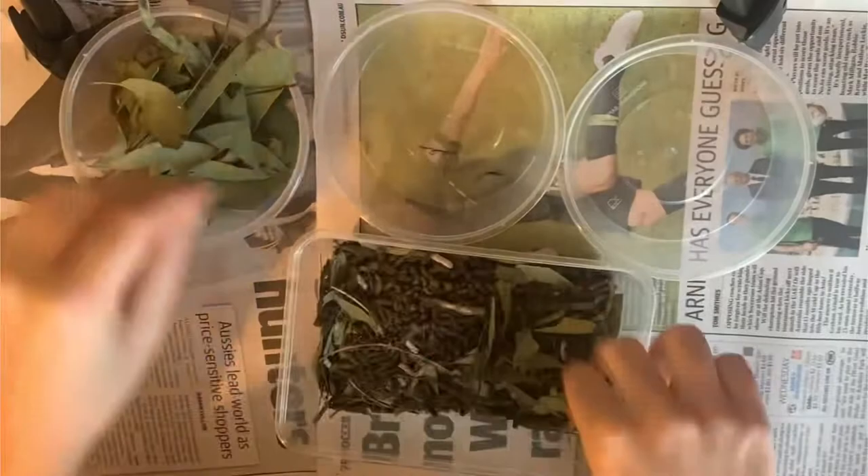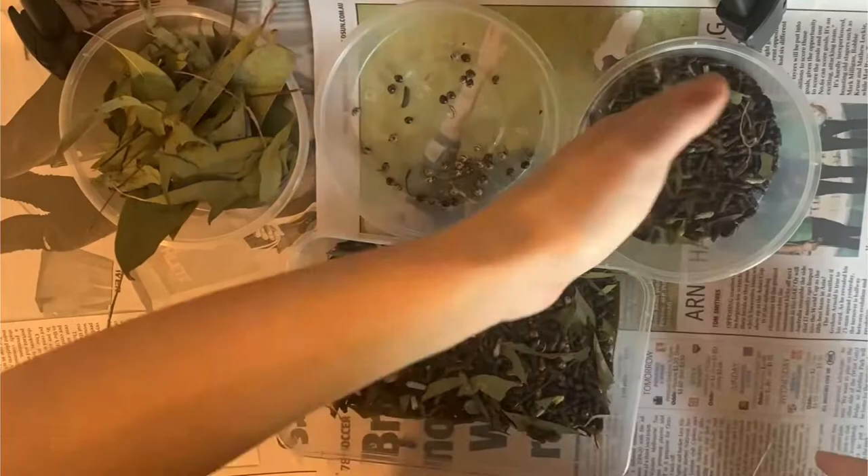We are planning to use the large pieces of eucalyptus leaves for native cockroach food, so do keep an eye out for this future product on our Facebook page.